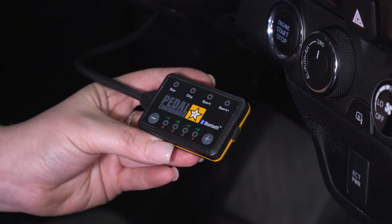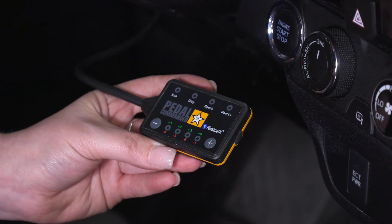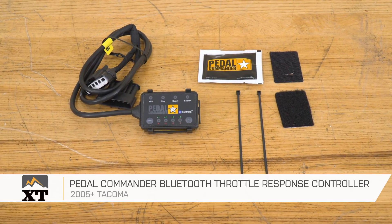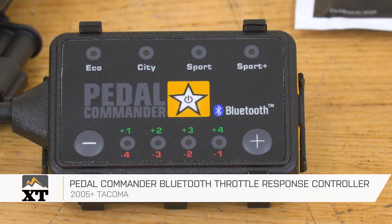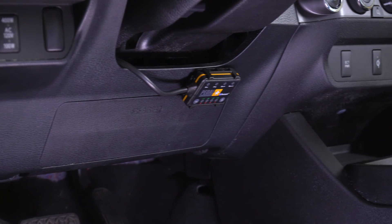And if you'd like to use the app, you can download that and it will have all of the same settings that you see here on your phone. So that's going to wrap it up for my review and install. Make sure you like and subscribe, and for more videos and products like this, always keep it right here at extremeterrain.com.